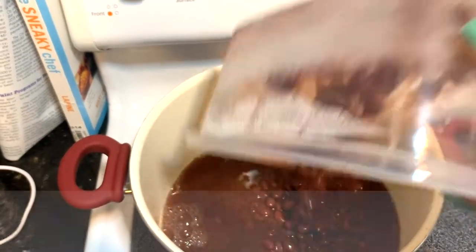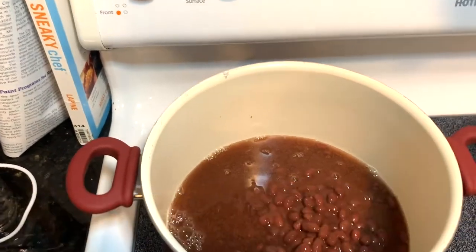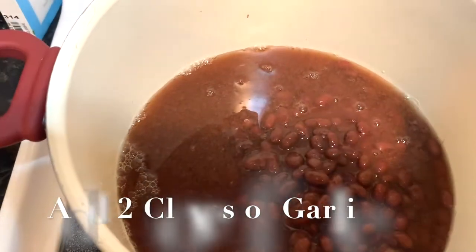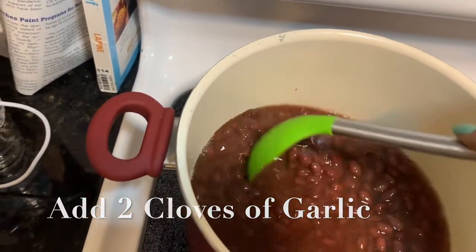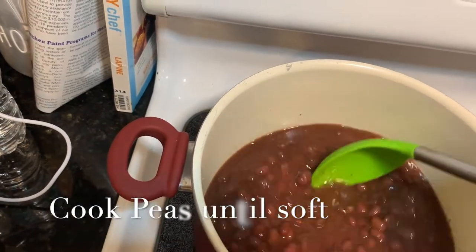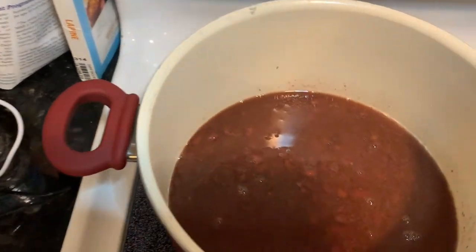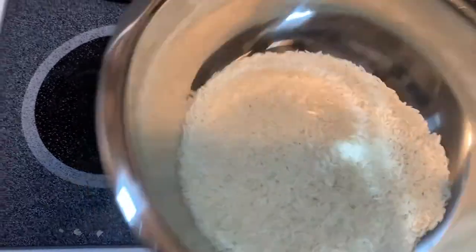Now that your peas are soaked, it's the next day and you're ready to cook. Fill the pot up with water and get going. I'm going to continue saying peas — rice and peas — what we normally use are kidney beans, alright.